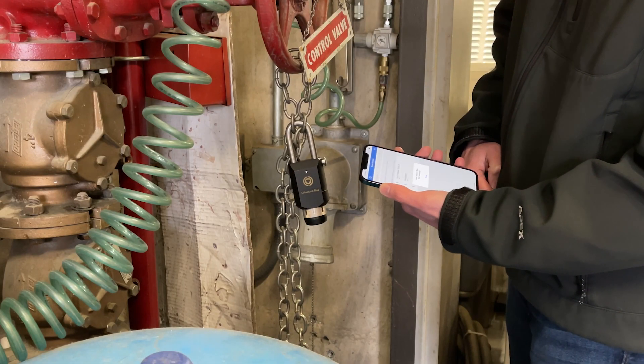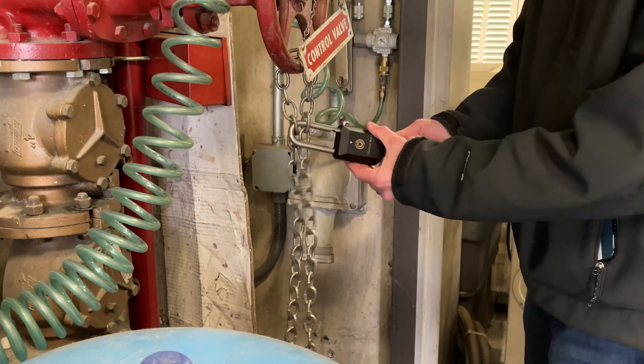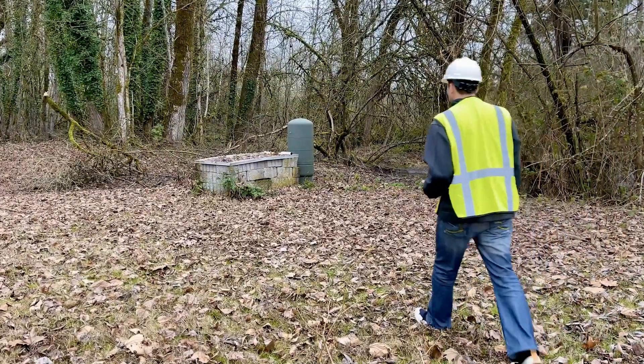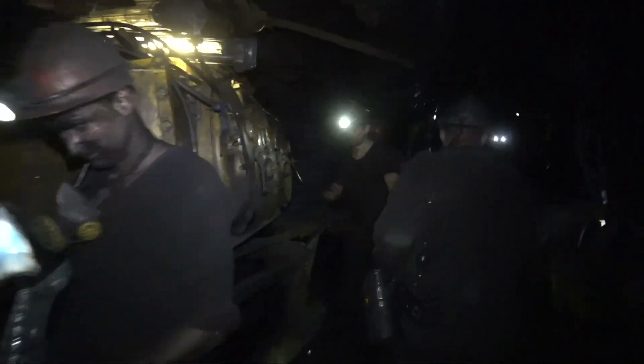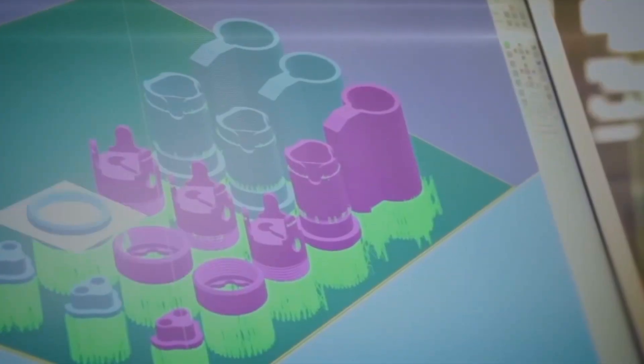Versatile credentials and a weather-resistant design make the CyberLock Blue Padlock the ideal solution for any organization looking to strengthen their security. With the padlock's ability to be used in both networked and un-networked locations, customers can deploy auditable access control on practically any asset, from underground mining equipment to perimeter fences at an airport.